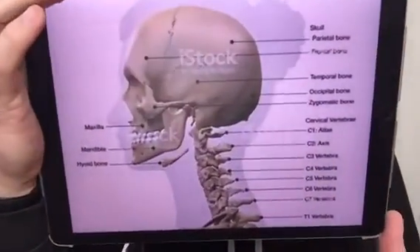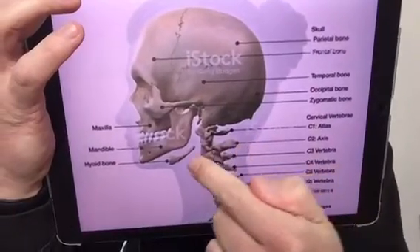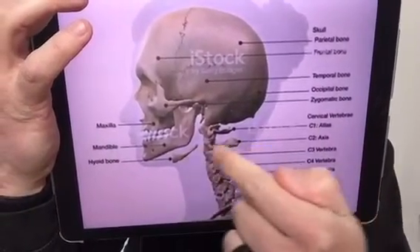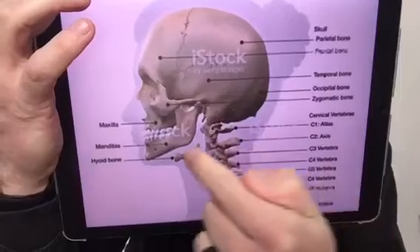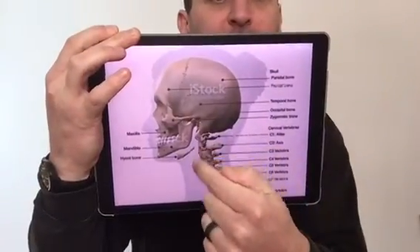Point number two is around C2 — the second cervical vertebrae, just here, kind of in line with the hyoid. This is our second diaphragm that we're going to be working on. We're going to draw your attention and your focus to this point here — front to back, smack bang in the middle on the side. That's where you're going to draw your attention, around that portion of your spine.